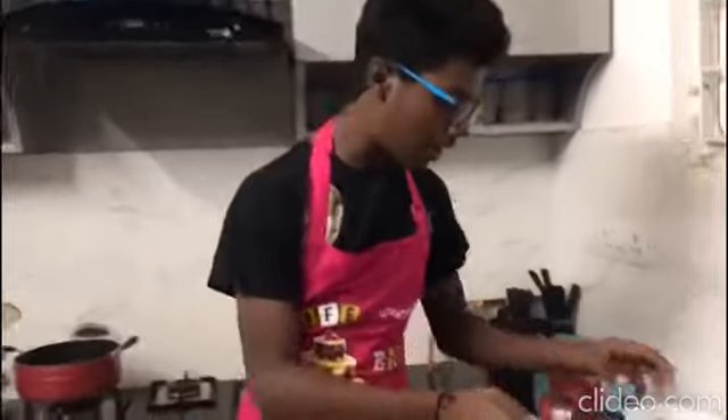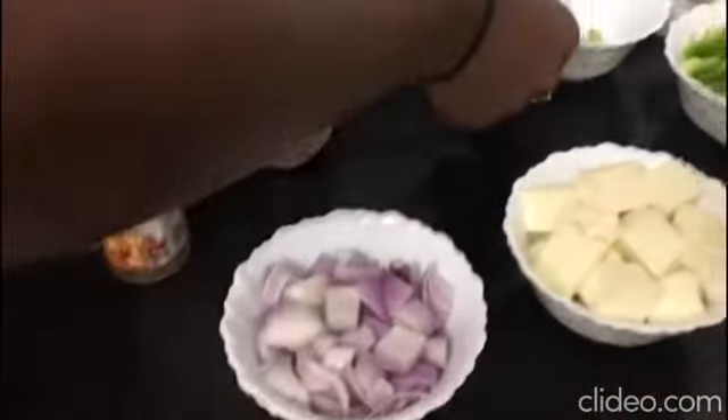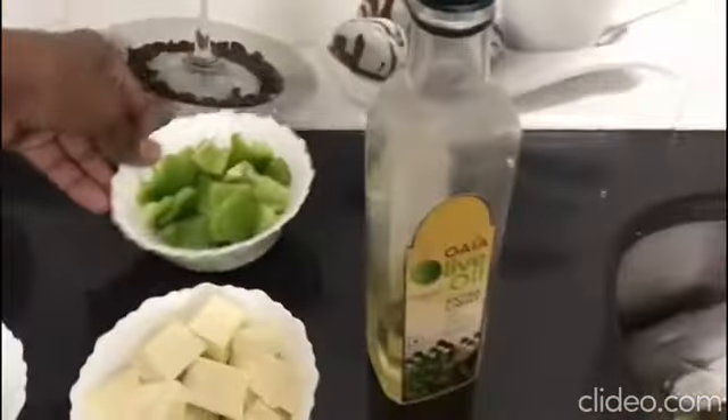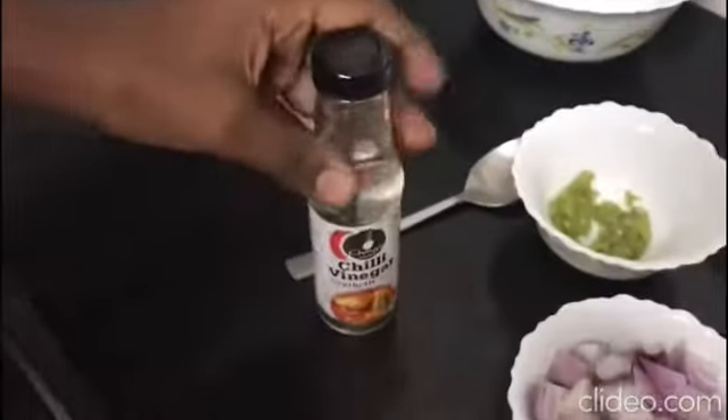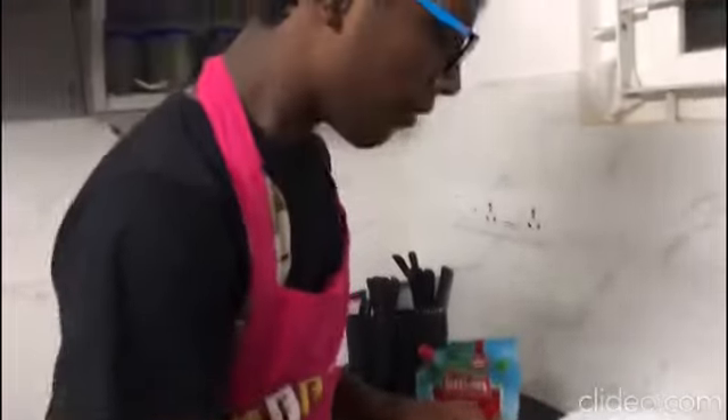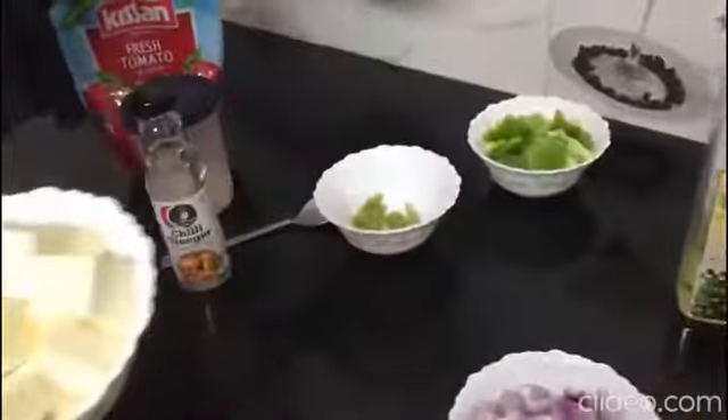The ingredients we need are paneer, chopped onions, grinded chili, olive oil, capsicum, ketchup, salt and vinegar, and a bowl. First we should add this paneer in a bowl.